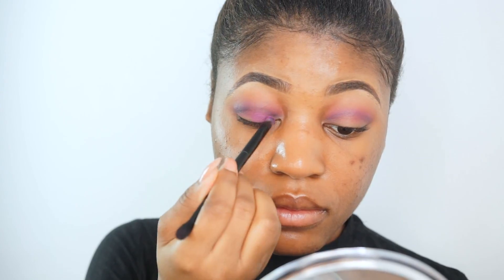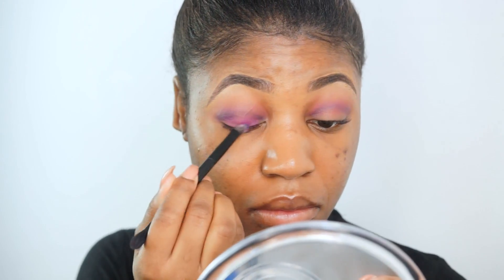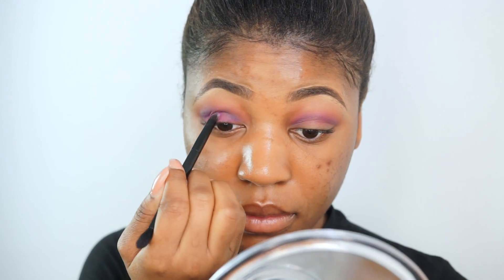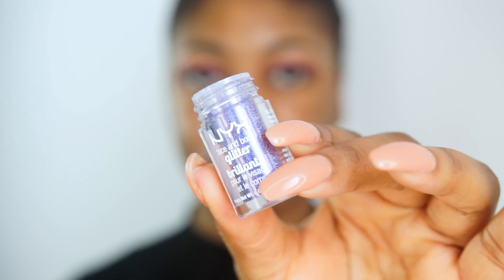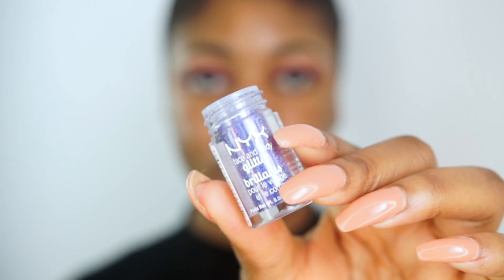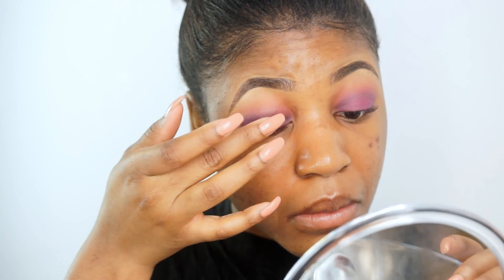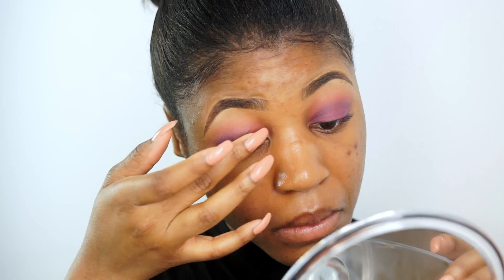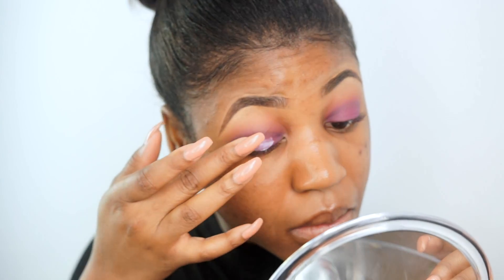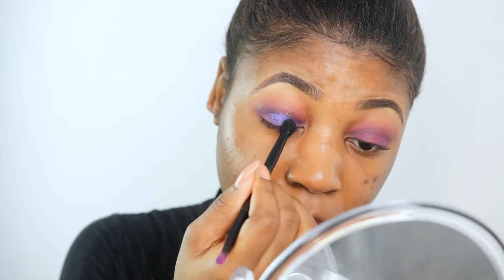I take the eyeshadows a little upwards towards my brow bone to blend everything out. Then I'm applying the same purple eyeshadow I used first on my eyelids, just to serve as a base for my glitter. Now I'm using this glitter from NYX — I don't remember the name but I'll list it in the description box. It's a purple glitter with silver reflexes in it. I'm applying some eyelash glue on my eyes and then packing on the glitter using a fluffy brush.